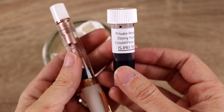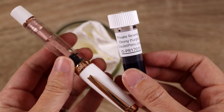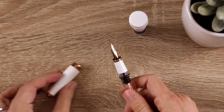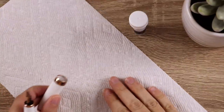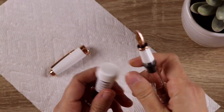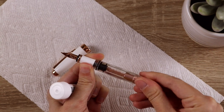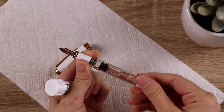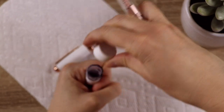Today I'm going to be inking this up with the Private Reserve Ebony Purple ink — a sample I bought from gouletpens.com. I really love using ink samples before buying a bottle because the bottles are really expensive and this way I can make sure I really like it. The barrel on this pen has that diamond-y sort of faceting on it which is really cool, and it is a built-in piston filler, so you just twist the end to pull up a pretty extraordinary amount of ink, especially for a mini pen.